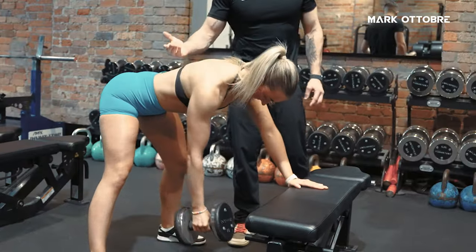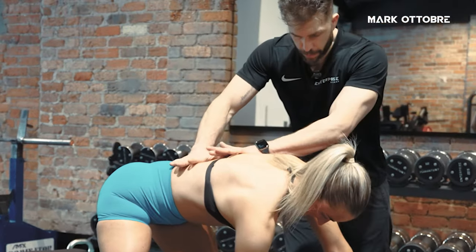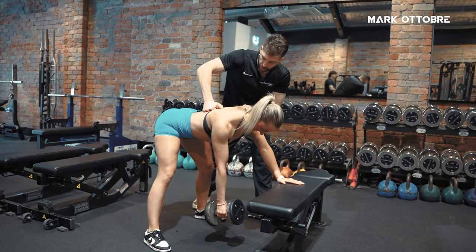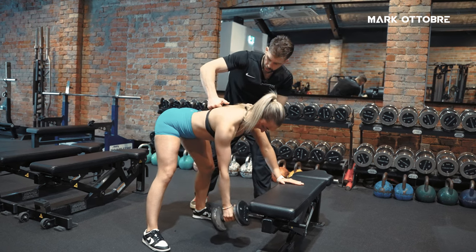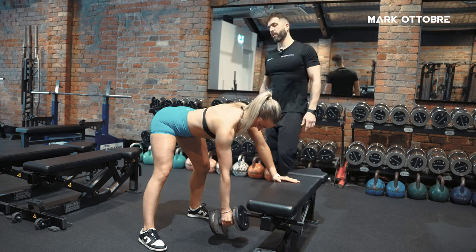One of the cues I like to use here is: imagine there's a 100-kilo person who's going to sit on your back — you want to get the person as stable as possible. Crush my fist in the middle of your back. Row. And do that again — crush my fist in the middle of your back. We're getting nice and stable when we do this.